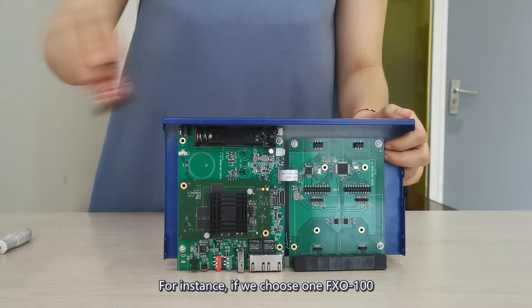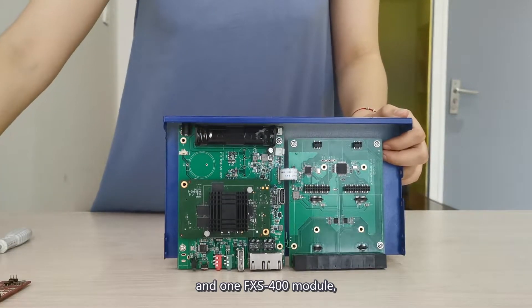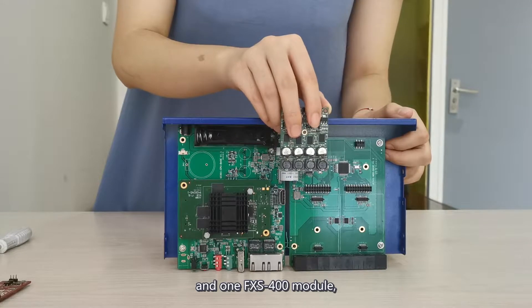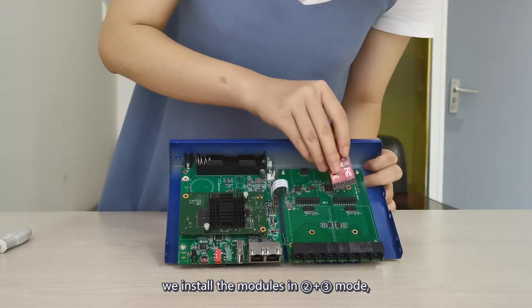For instance, if we choose one FXO100 and one FXS400 module, we install the module in 2 and 3 modes.